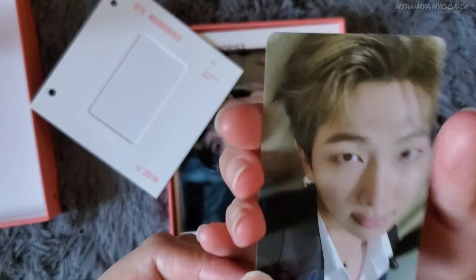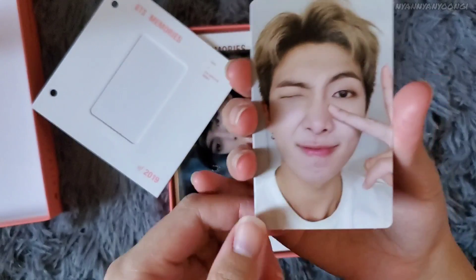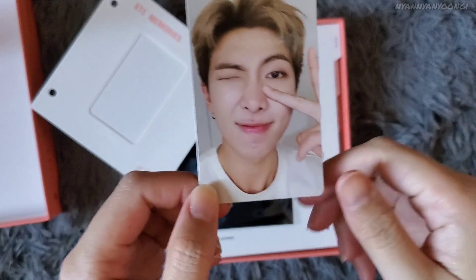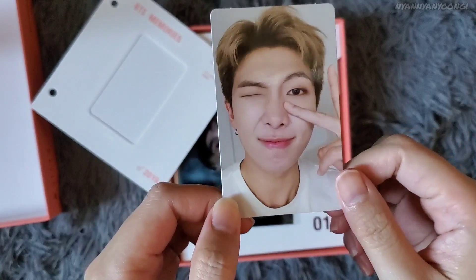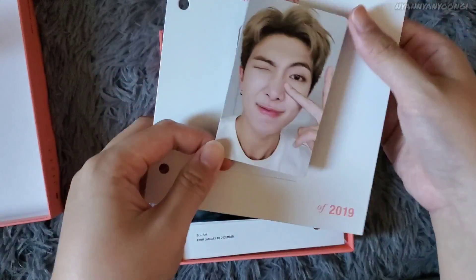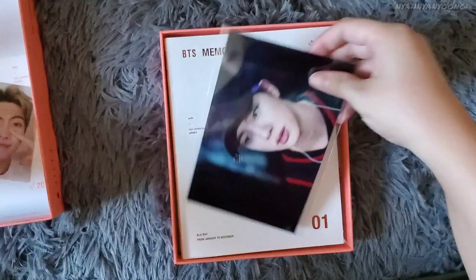But I don't want to let this Namjoon go because he looks so beautiful. Yoongi's Blu-ray is probably going to be expensive. If anyone wants to trade this Namjoon for Yoongi, please DM me on Instagram — I'll leave a link in the description below.